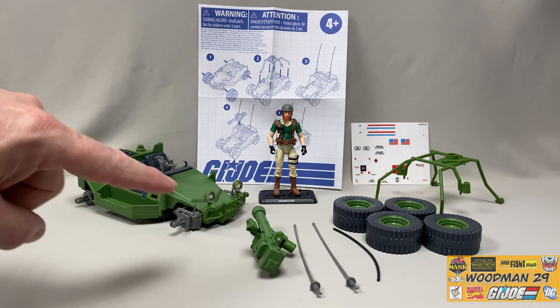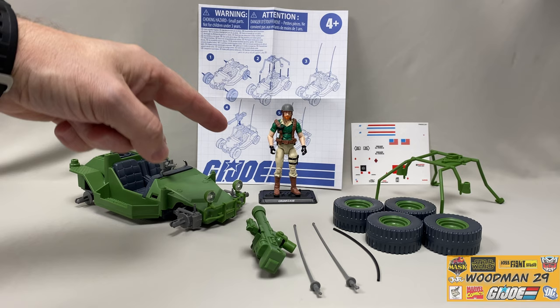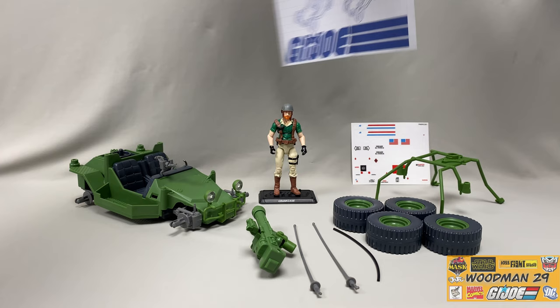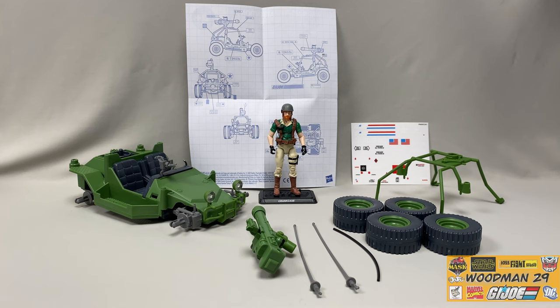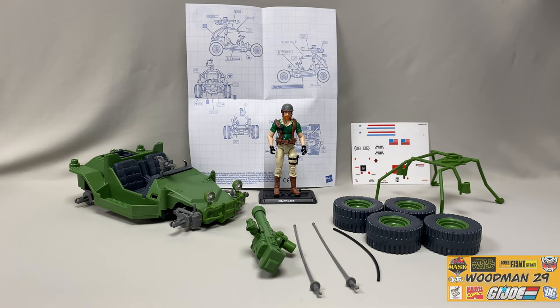I've laid out the contents of the packaging so you can see what was inside. Here you can see the body, the cannon and the antennas with the hose, the tires, the roll cage, and the label sheet. There are some instructions right here, so there is some assembly required. On the label sheet it shows you how to put the vehicle together, and if you flip it over it gives you the placement for the labels or stickers. It did bring me back to 1985 when I got my original Awe Striker - putting the labels on and assembling the actual vehicle was a nice little flashback.